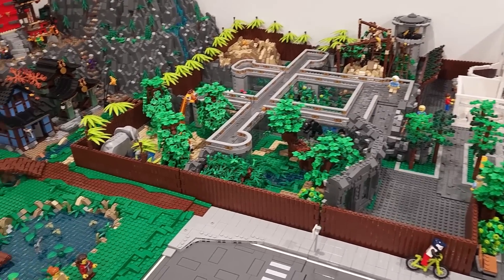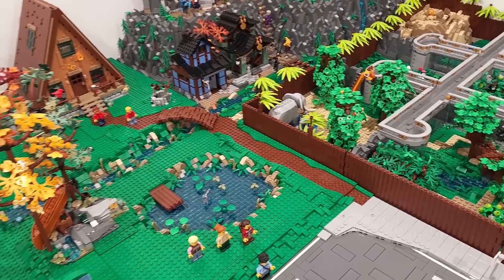Hello everybody, welcome back, it's Jordan here. Today we're going to be building trees for the campground.